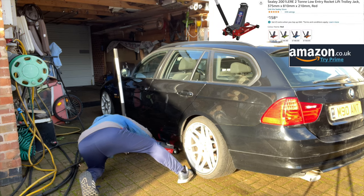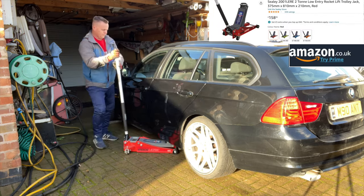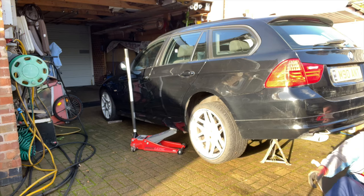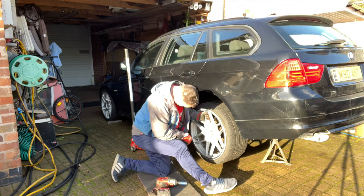Right, let's get this jack underneath. We've got the jacking points on either side. This is the Sealy low entry jack — it's brilliant for getting under the car, especially when they've got some lowered springs on them. Drop the axle stand underneath there as well. Pop the wheel off with that Milwaukee gun — what a piece of kit.